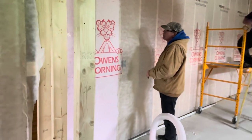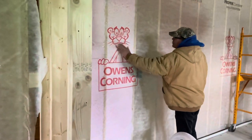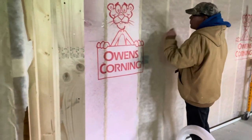Today we're going to talk about insulating walls and we're using the Owens Corning product. It is a high-density long-fiber fiberglass. We're using our industrial blower and it comes in bales.